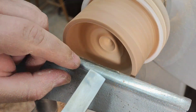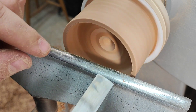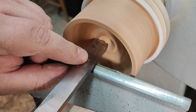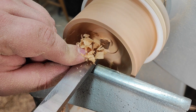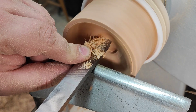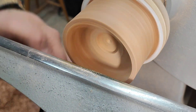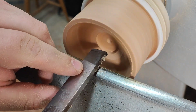Now I want to show you something. I'm using the square-end scraper, and since the camera is so close I hope it will pick it up — let's try to listen to the chatter. But if I move the rest in, now I'm over the post of the tool rest.